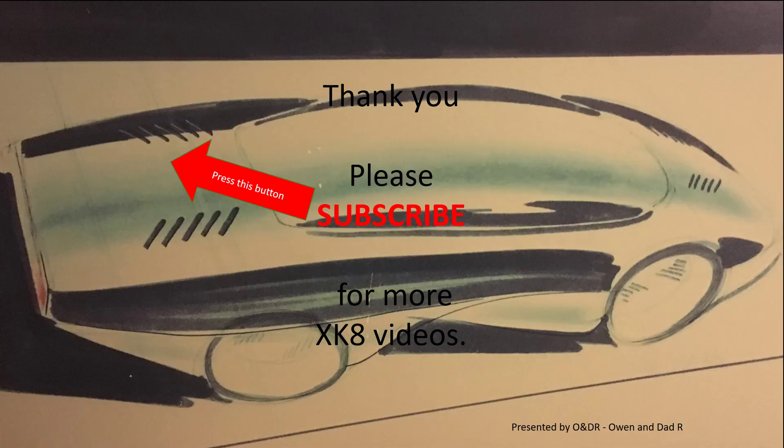Hopefully you find that interesting. Please like, share, comment and subscribe if you'd like to see more XK8 videos.